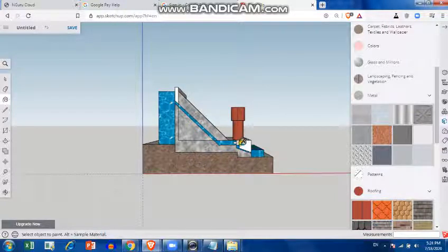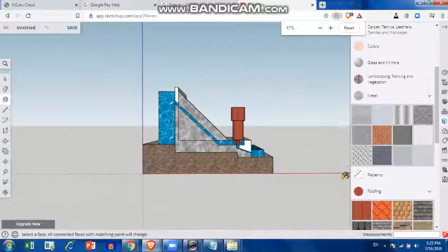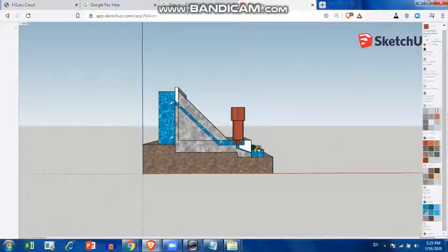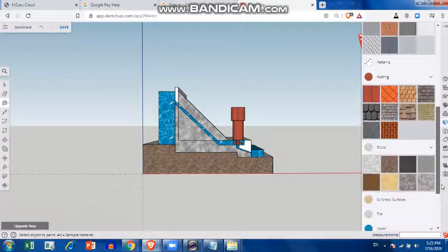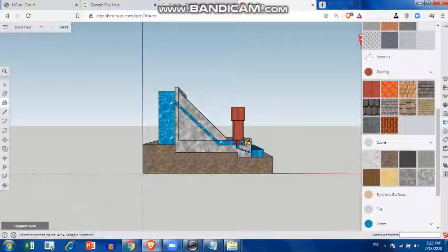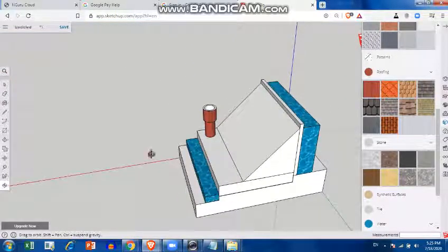You can choose different colors as per your choice and zoom in for that. We have colored it, and then you can zoom out. You have to keep the view so you can see clearly. The stone section isn't complete — there are a few things still left. You have to color it from all sides, turning it around to color from every side.